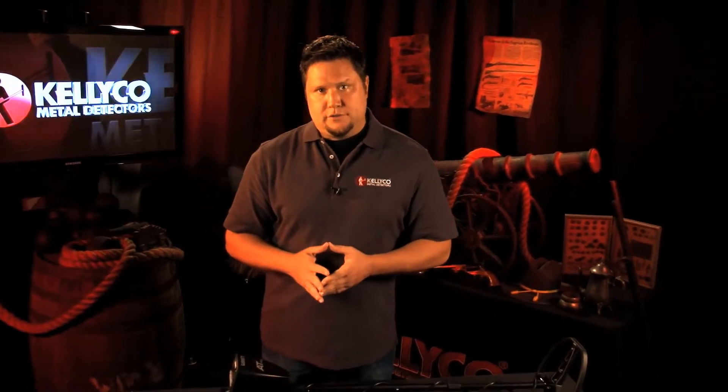Hello, and welcome to another edition of the Kelly Co. product review series. Today we're going to talk about the Garrett AT Pro metal detector.